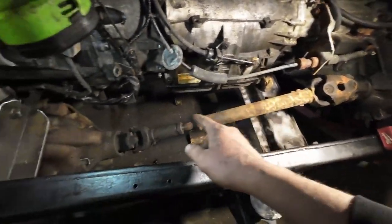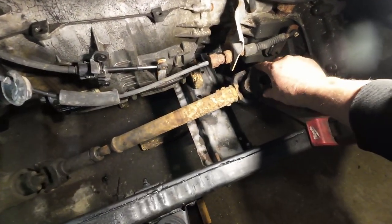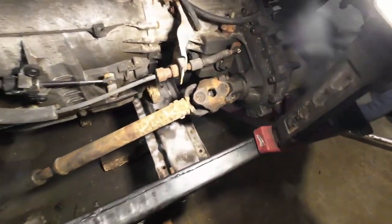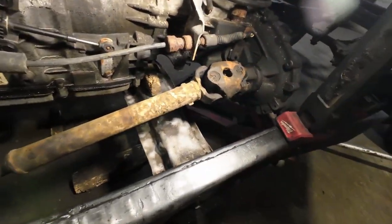On an exciting side note, I'm going to be able to reuse the Jeep Wagoneer front drive shaft. I can't believe it, but it's perfect — that's going to save probably 600 bucks not having to have a new front drive shaft made. So that's awesome.